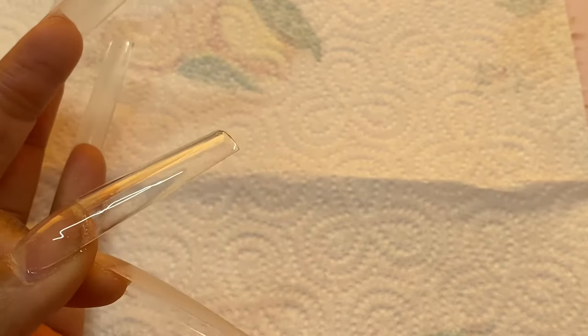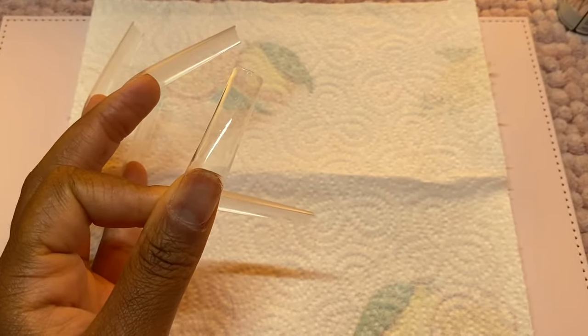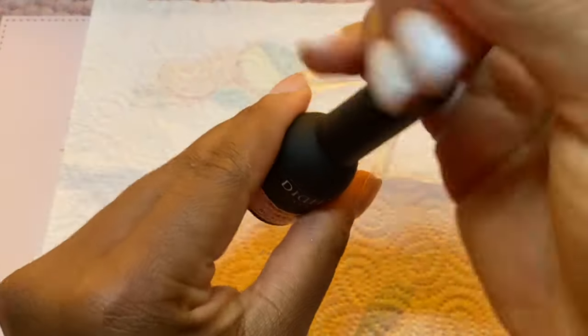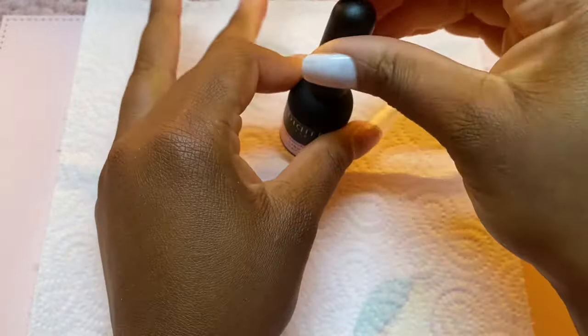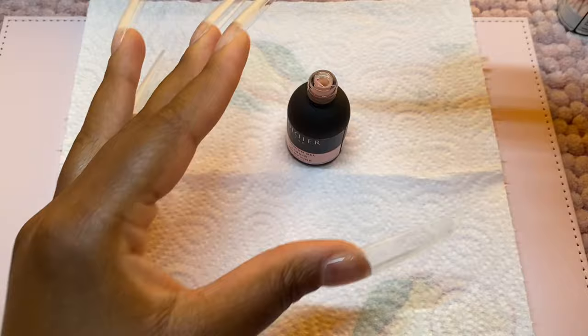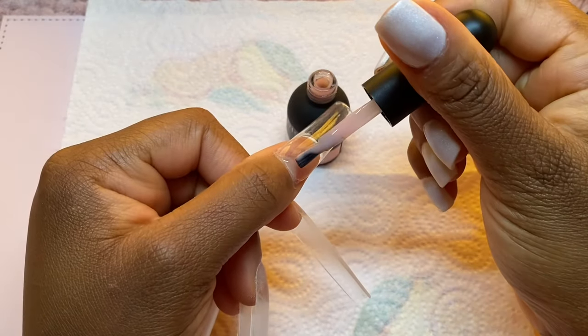This top coat — absolutely amazing product, highly recommend it. This premium milk gel I'm now going to apply on top of that fiber base gel because it's going to act as my nude base color to this nail design.